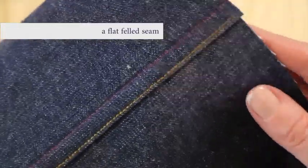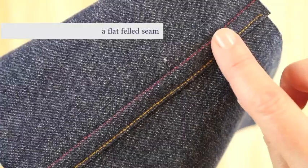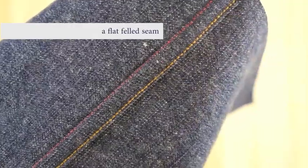If we go back and look at the seam, you will see that I originally stitched with a red thread. That is our original stitch and it still shows, so make sure you are choosing the right thread for that stitch. And then a beautiful top stitching.